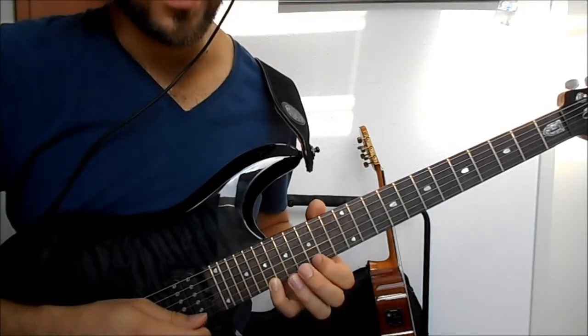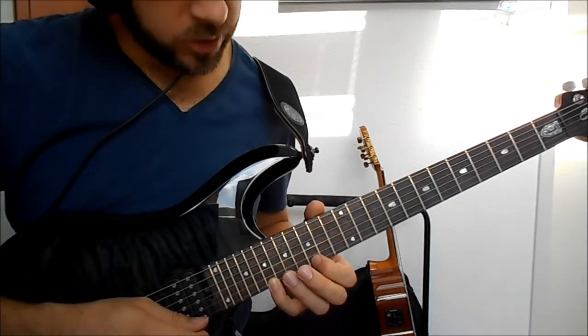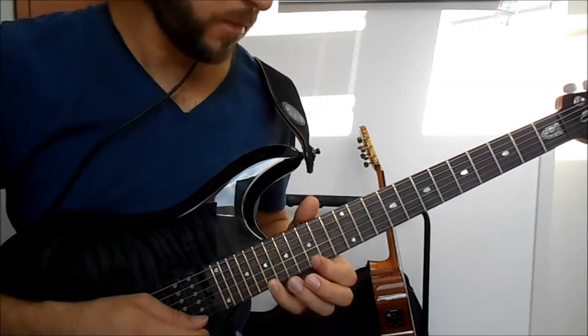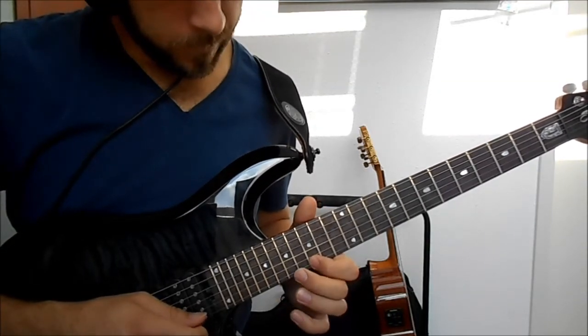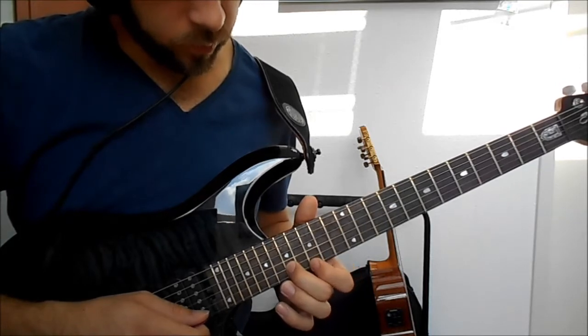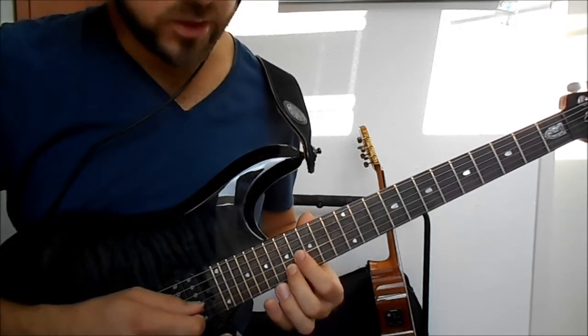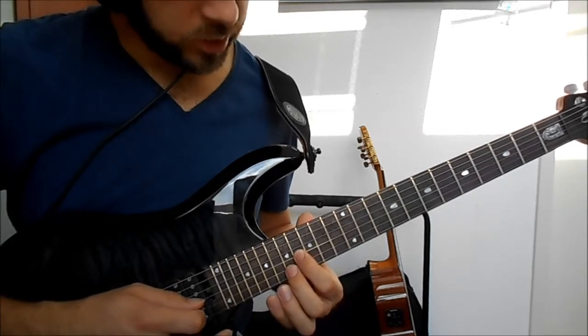Here we continue our E minor arpeggio from 19 to 15 with a pull-off, then with the middle finger we play the 17th fret on the B string and the 16th on the G string.